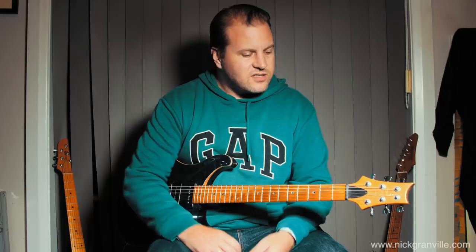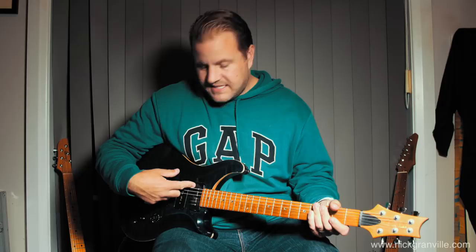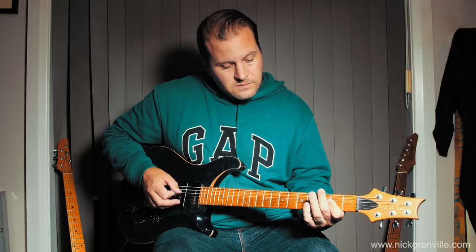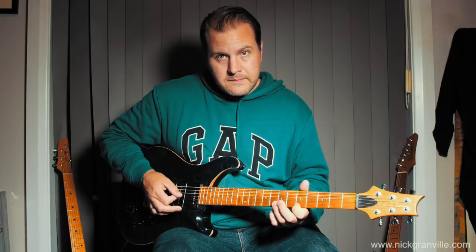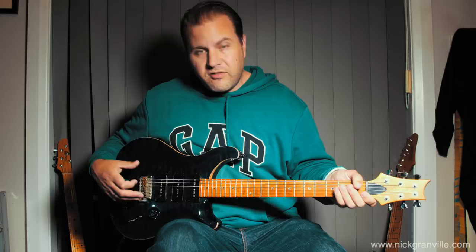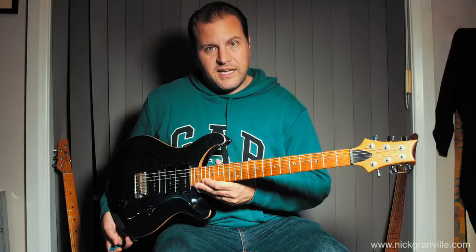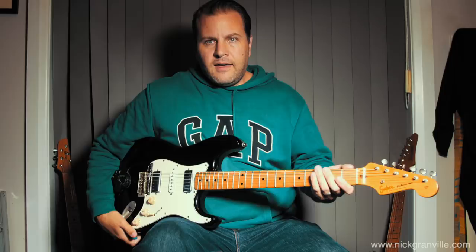This guitar doesn't sound anything like a Strat at all. It has a sound kind of its own — P90s, 25-inch scale, not like a Strat's 25.5 inch. Gibsons are 24 and three-quarter or whatever. They all sound different. It has a maple neck; I took the finish off the back as I always found it kind of plasticky. But it's sort of PRS moving in a certain direction, and that's why I bought it.